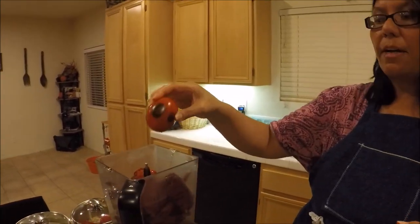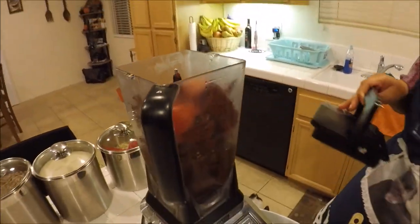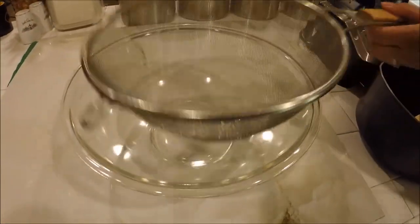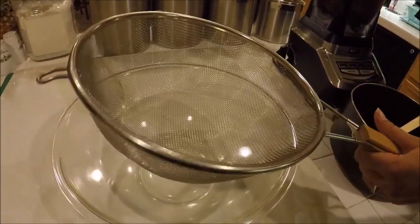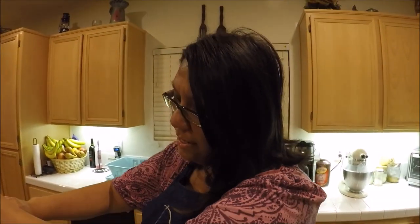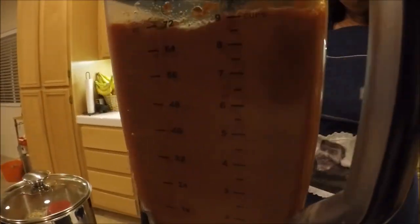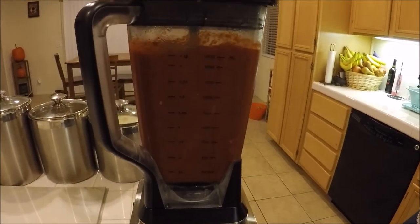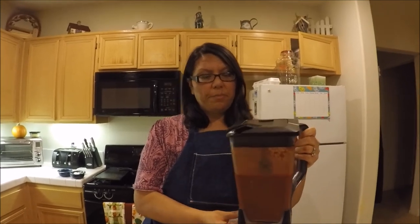I put the chili in the blender with some of the juice and the two roasted tomatoes — just dumping them in. I have a thin strainer set over an extra bowl that I'm going to use to strain the chili afterwards — I'll show you that. Now I'm just going to put the lid on and give this a blend.